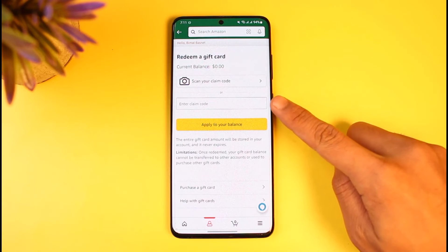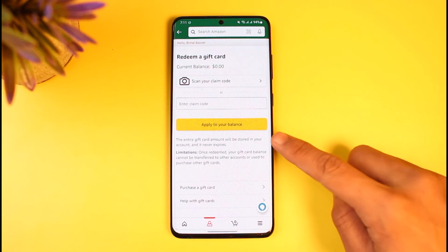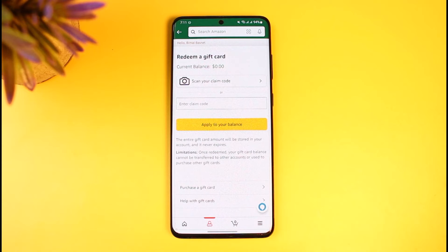Once you tap on 'Redeem Another Gift Card,' simply enter the code of your gift card, then tap on the 'Apply to Your Balance' button. Alternatively, you can also redeem your gift card via the checkout page when you're paying for something.